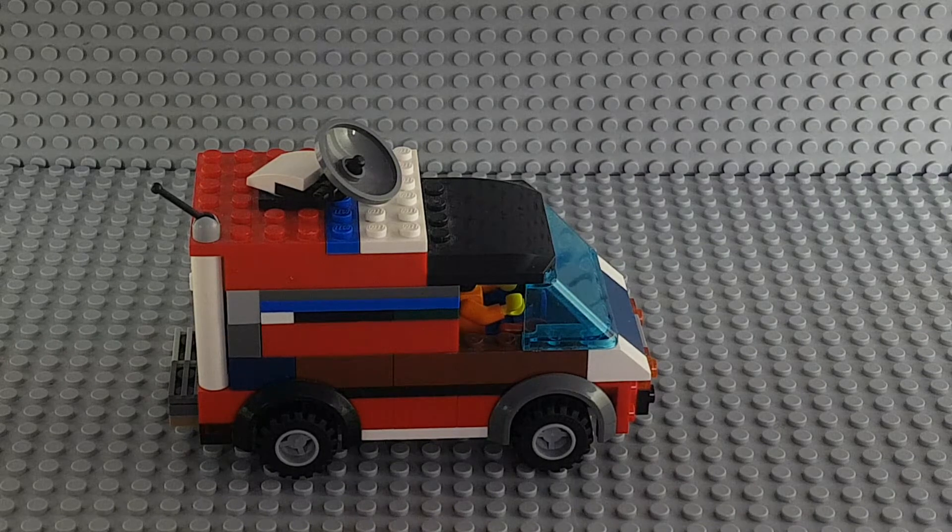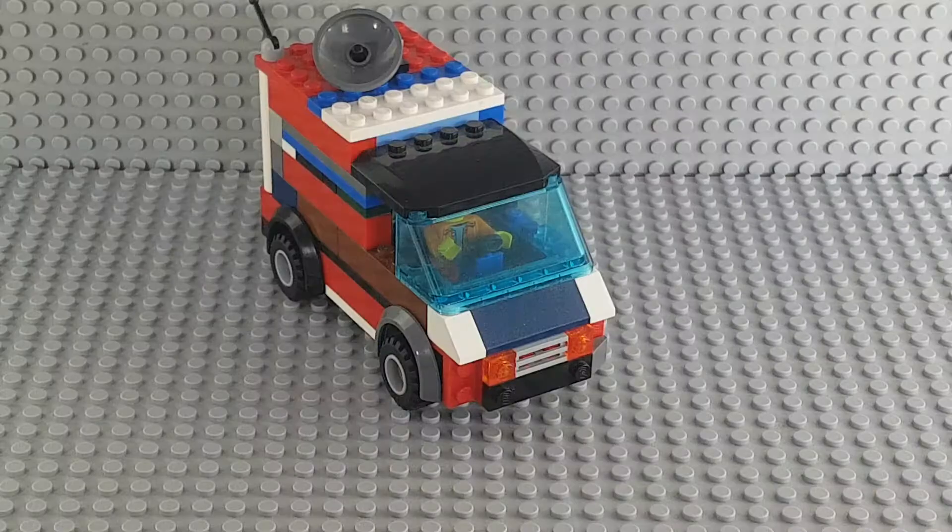This van is mostly modified from a Lego ambulance set that was made like in 2013. Starting from the front of the bumper, it's not finished yet as I said before.